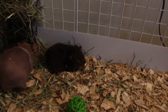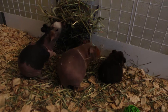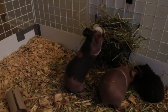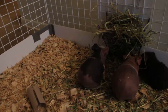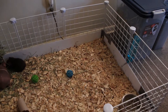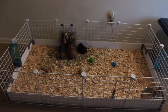There's Maisie, my teddy guinea pig. She's only six weeks old. There's Sage on the left and Trixie on the right.